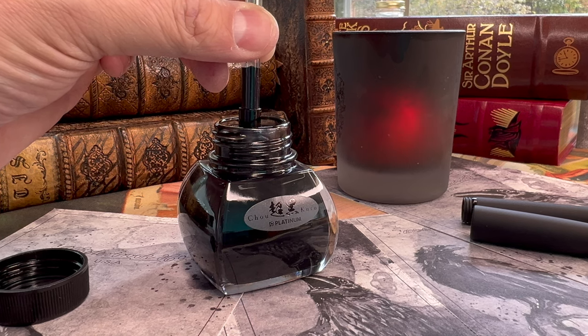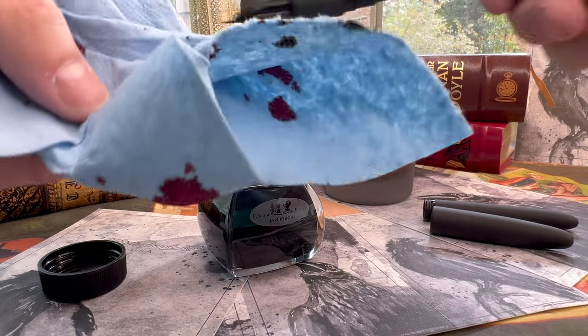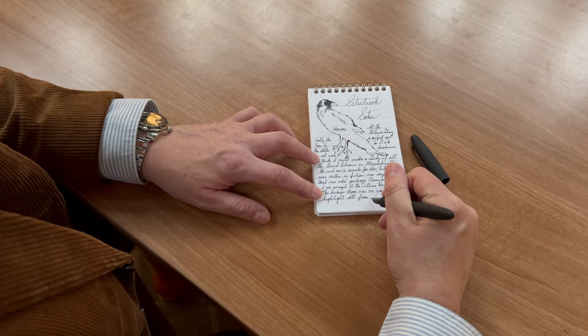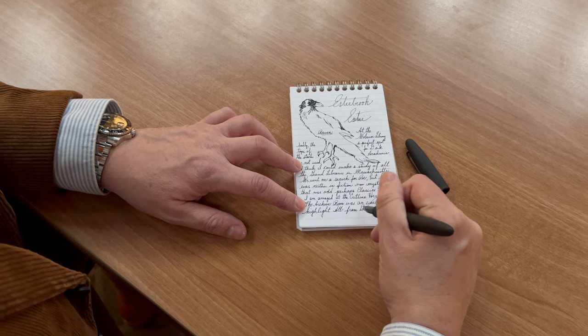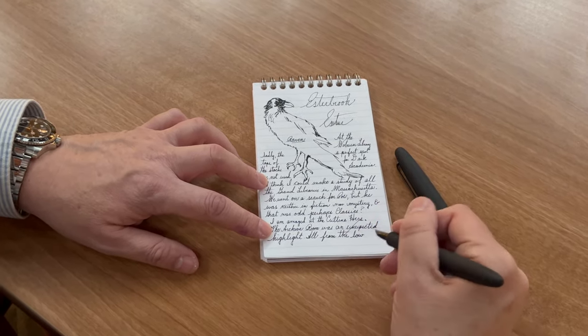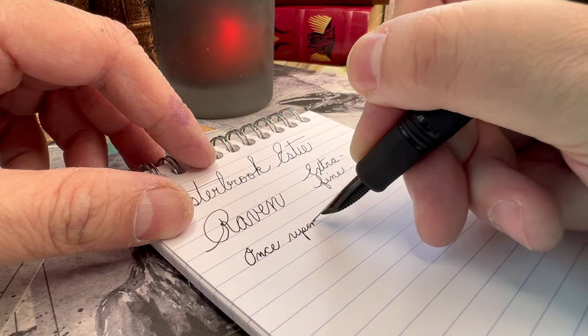The converter does make filling it from a bottle a breeze, and I chose Platinum Carbon Black for this one because I just wanted to emphasize that absolute black with this pen. It would be tough not to match the ink to the pen, and I'm just really curious about the absolute blackness of this ink. And I was not disappointed. It's easy to fill, wonderful to write with.